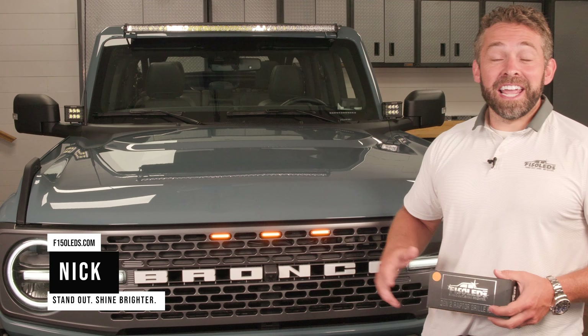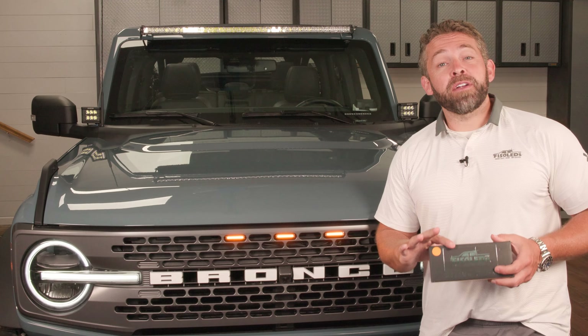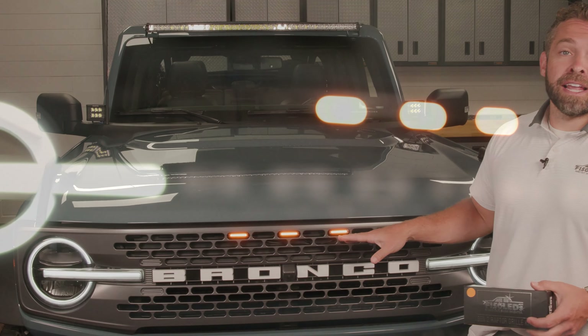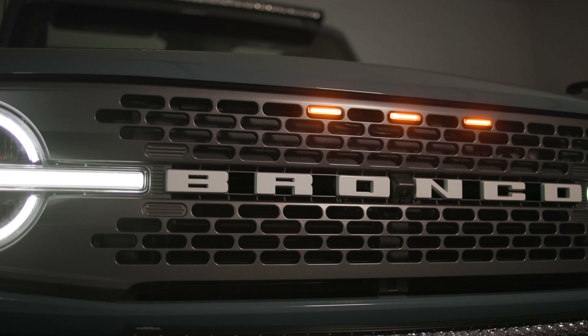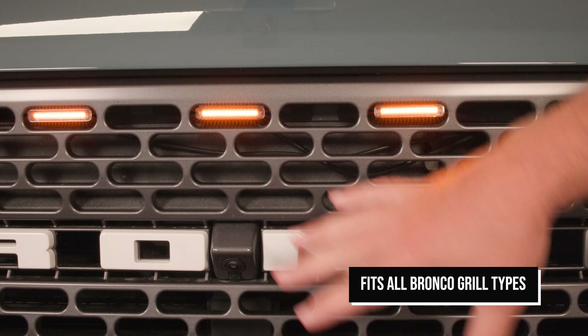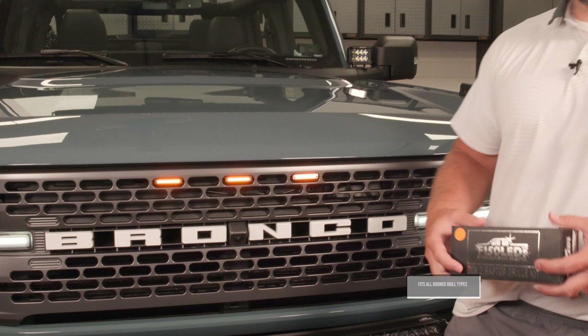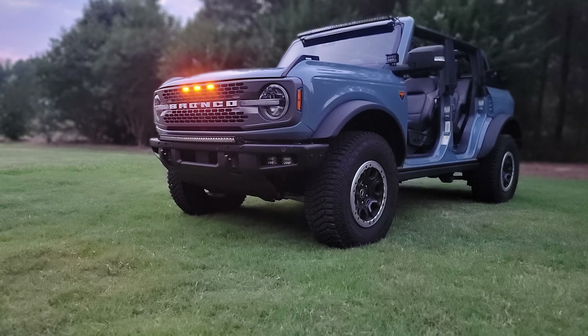Hey guys, it's Nick from F150LEDs.com. Today we've got our 2021 Ford Bronco here in the shop. We've shown you how to install our Raptor grill light kit. Now you can choose between three, four, or five light configurations. They're very versatile, so they're going to work across the product line, and you can choose between this extreme amber or a white color. It's a great addition to the truck.